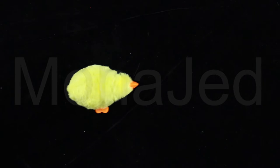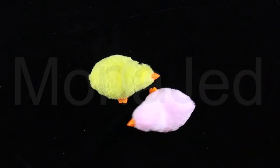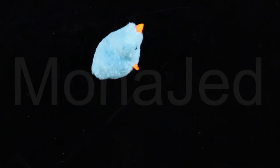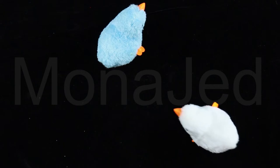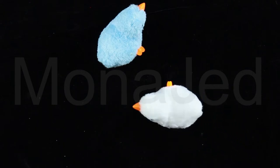Do you love cute little birdies? Then the wind-up chick is the perfect desk toy for you. This adorable chick makes a perfect desk pal. Relieve stress by winding up this fuzzy chick and watching it hop around. The wind-up chicks will look so cute and friendly on your desk space that it might just make you smile.